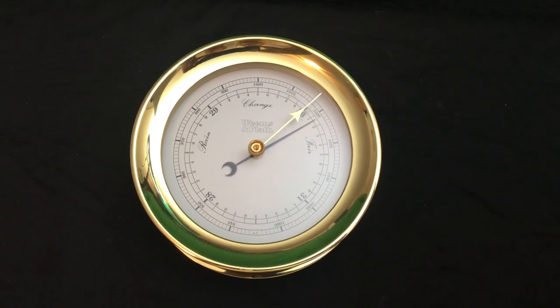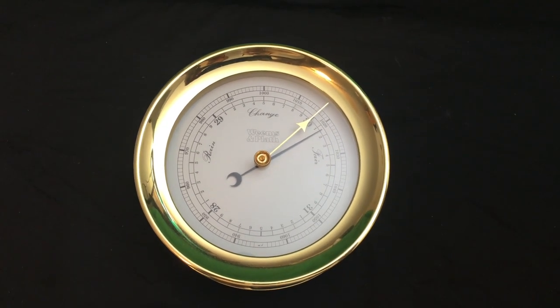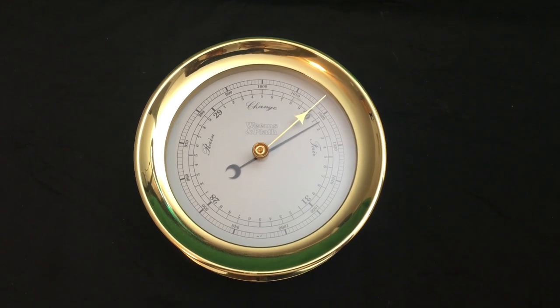The screw bezel allows easy access to components for adjustment. The case is made from solid forged brass that is hand polished and flawlessly lacquered.